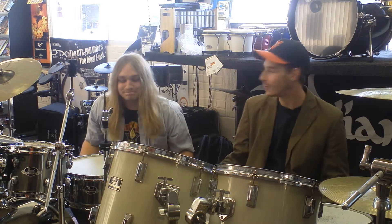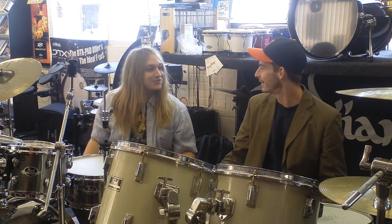Welcome to Byrne's Drums! Wow, that was really good. We were in time, weren't we? We were in time — like drummers should be.